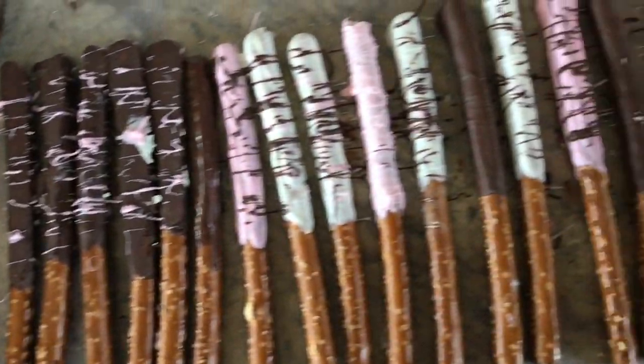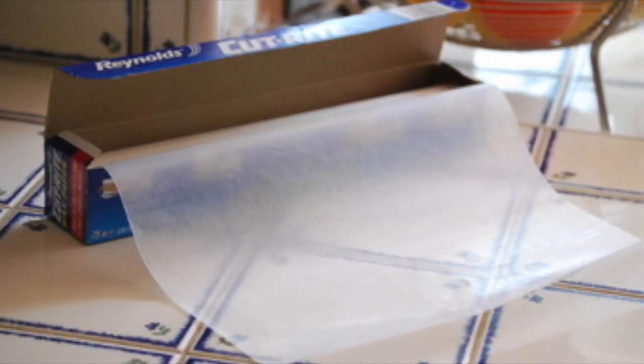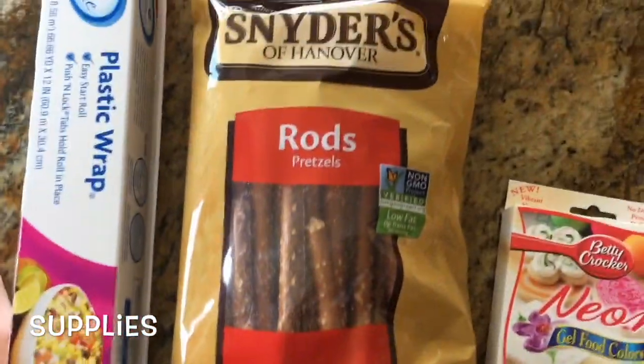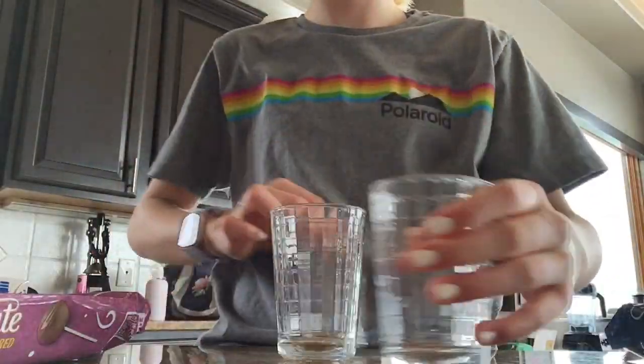Today I'm going to show you how to make some chocolate-covered pretzels. You're going to need vanilla and chocolate candy coating, a sheet of wax paper, some pretzel rods, and food coloring. I used pink, and I used two bags of pretzel rods.